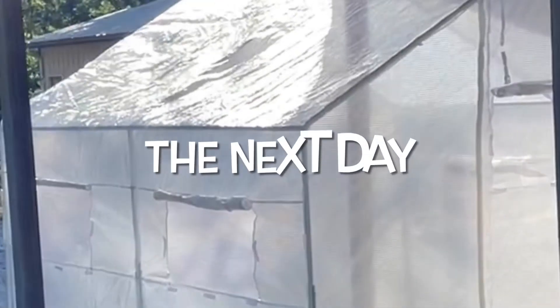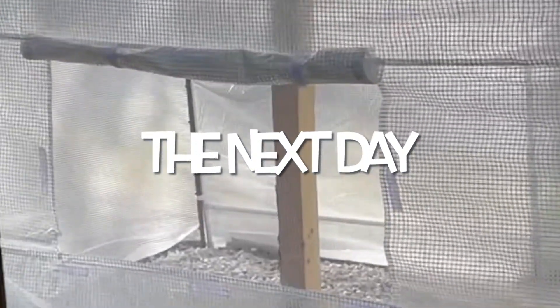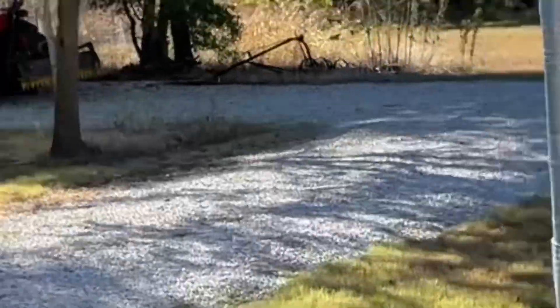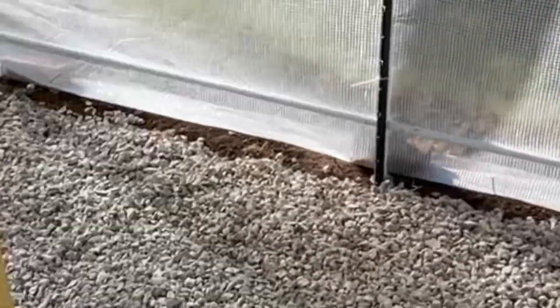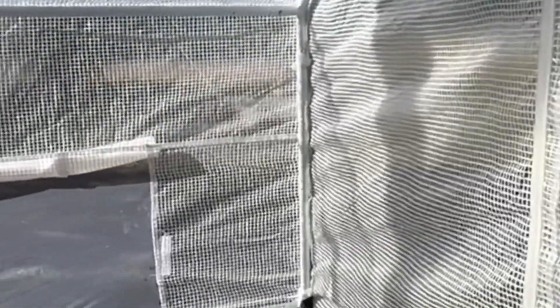The greenhouse is in place. Let me show you what it looks like on the inside — before I put the tractor up. Let me unzip this with one hand. Unzip the bug screen, and there it is. This is the greenhouse. Is this not cool or what? This is the post I put in for extra support — buried it in the ground. We've got a good wind breeze happening, so we'll see how this does. We got it tied down real good.